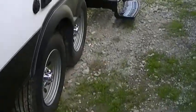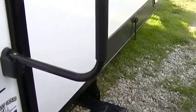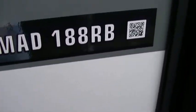Built-in sound system so you can get your jam on while you're partying on the patio. Nomad 188 — and did I mention this is half-ton towable?